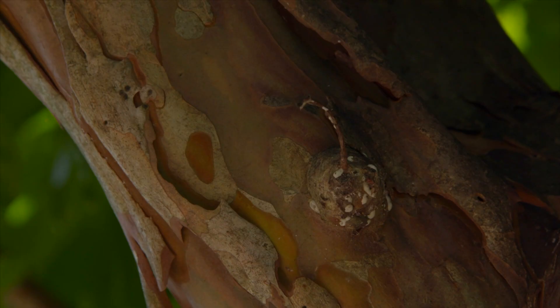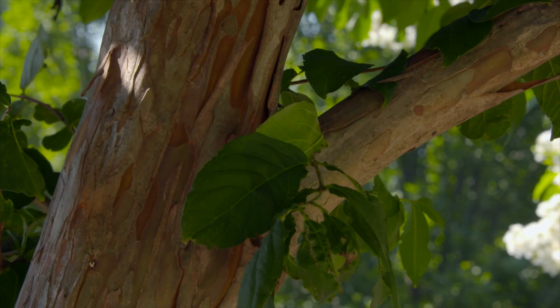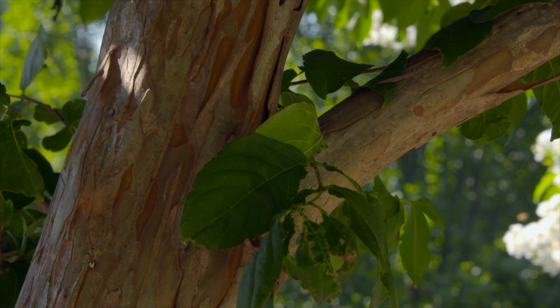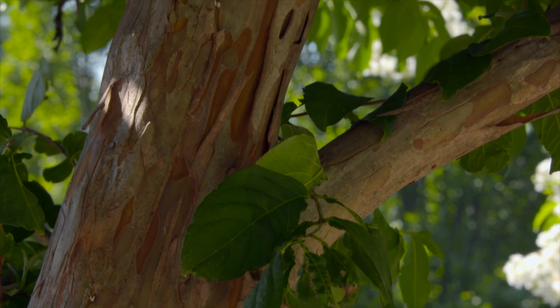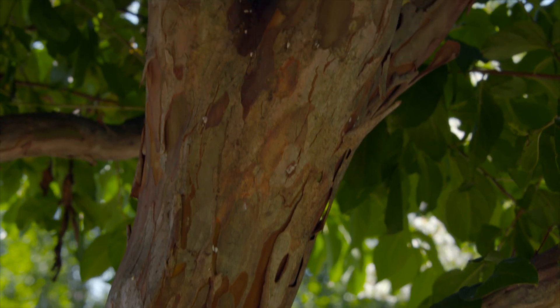The thing about scales is that they actually cover themselves with a thick coating that's impenetrable — it's a waxy scale covering. All the insect parts are underneath that protective coating. So how do we know whether we have it? What are we looking for?